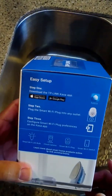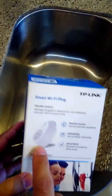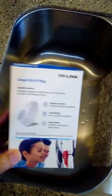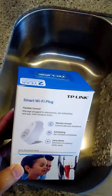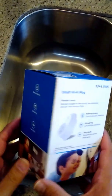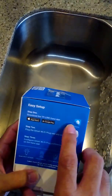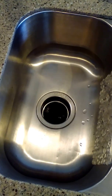What I've done is already unpack the device — it looks like that. I've rewired my disposal and plugged it into the switch, and we're ready to go through the setup steps. The first thing you'll need to do is download the Kasa app to your phone.